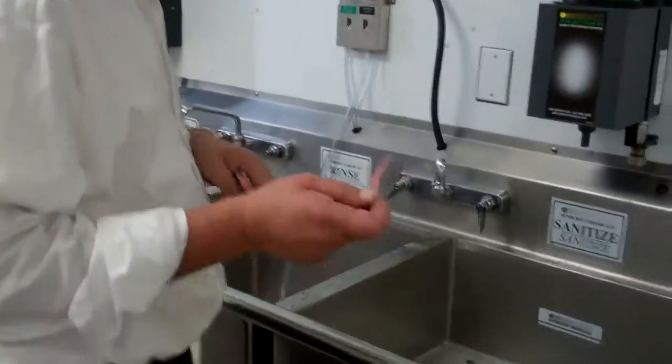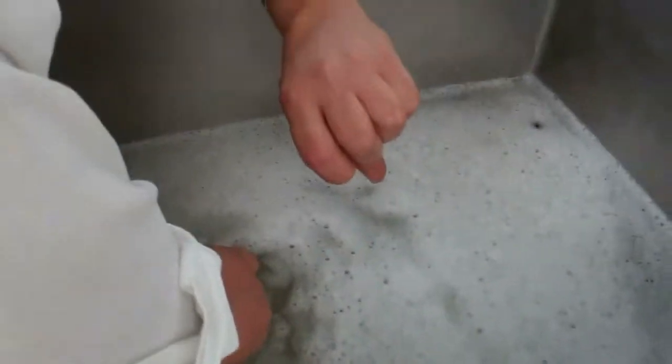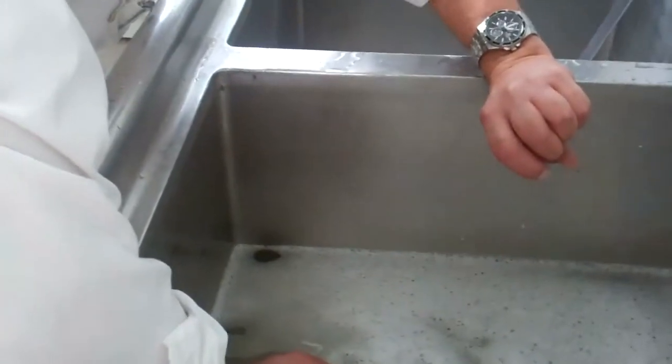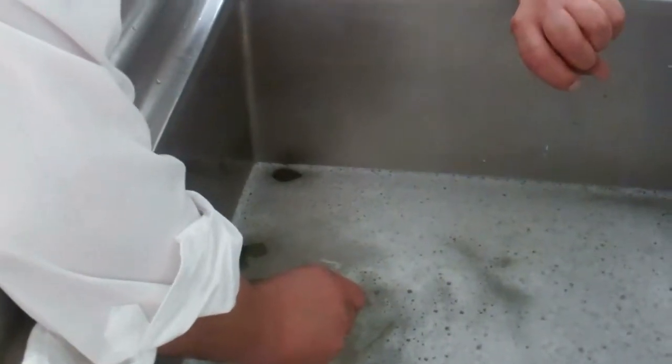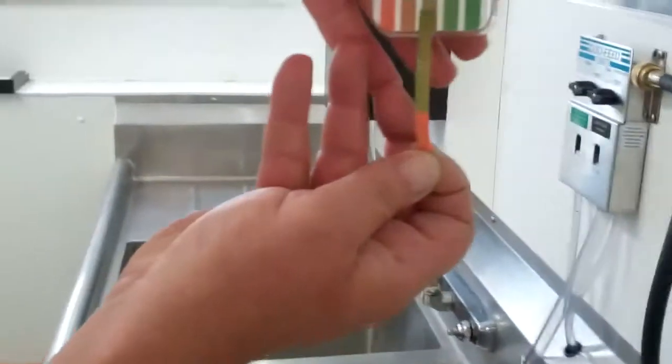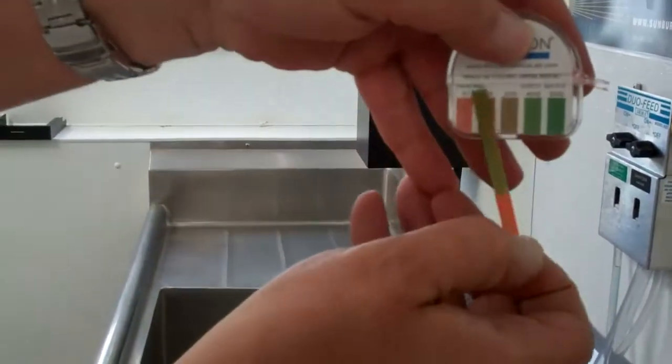Pull out an inch or two, hold your test strip into the suds — or not in the suds — for 10 seconds, pull it out, and read at 200 parts per million.